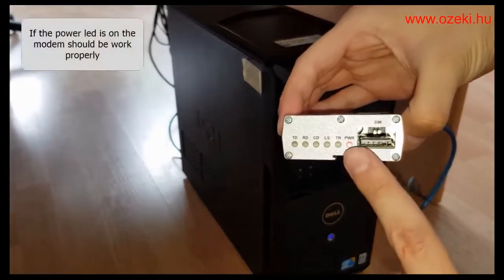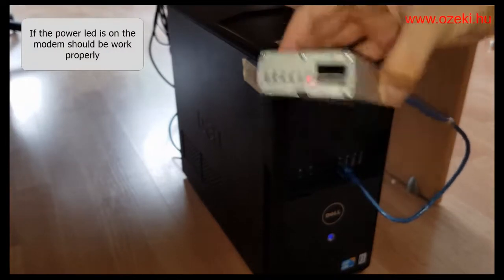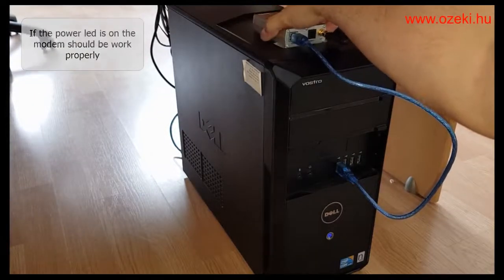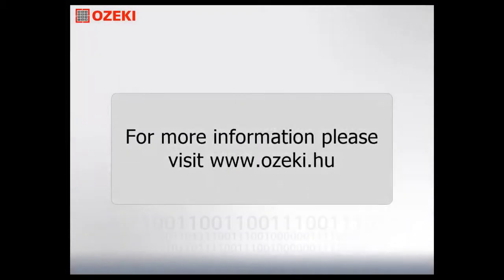If the power LED lights up on the modem, it is working properly. Now that you have connected the modem successfully, it is ready to be configured in Ozeki SMS Gateway.